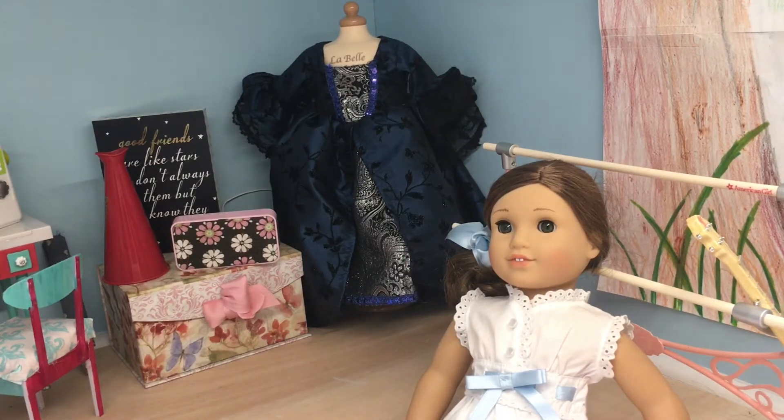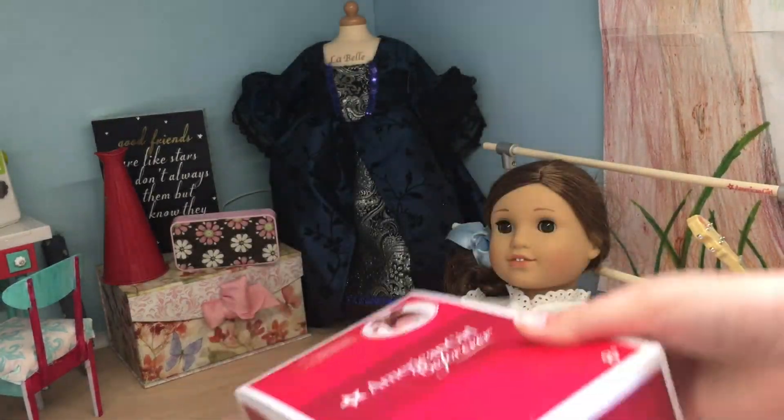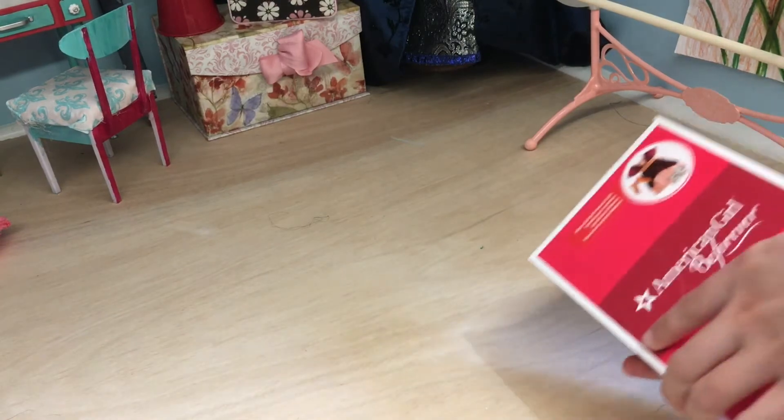Hey guys, so today I'm going to be doing a review of Rebecca's movie premiere outfit. As you can see there, it is in the sticker. So here is the box.